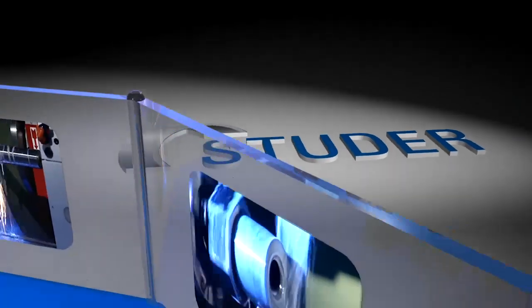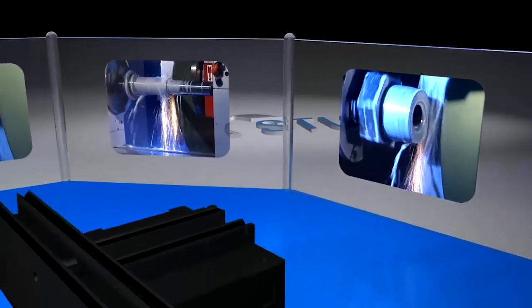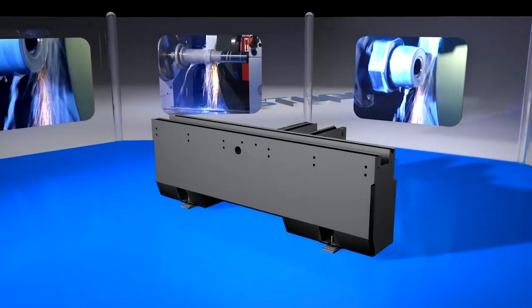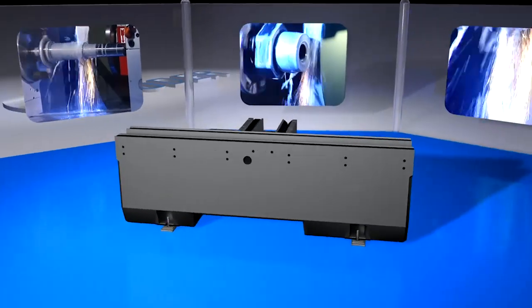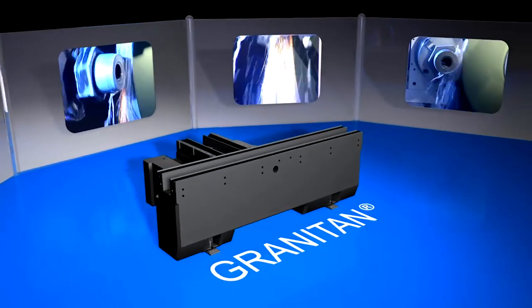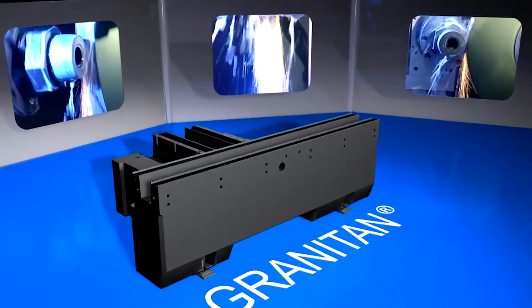The first, and in the most literal sense of the word, fundamental step towards achieving the legendary Studer precision and performance is the Granitan machine base. Granitan, Studer's own high-tech mineral cast, has proved its worth for 30 years.